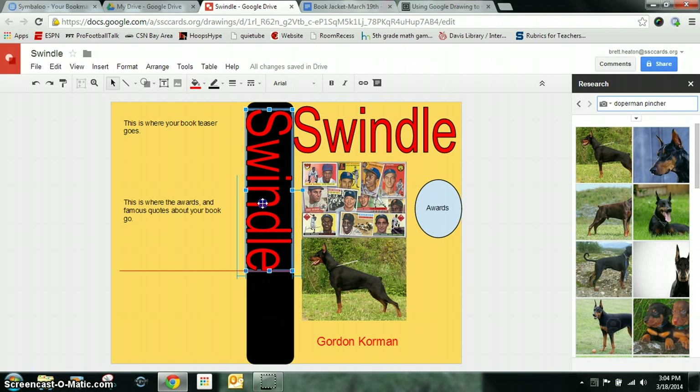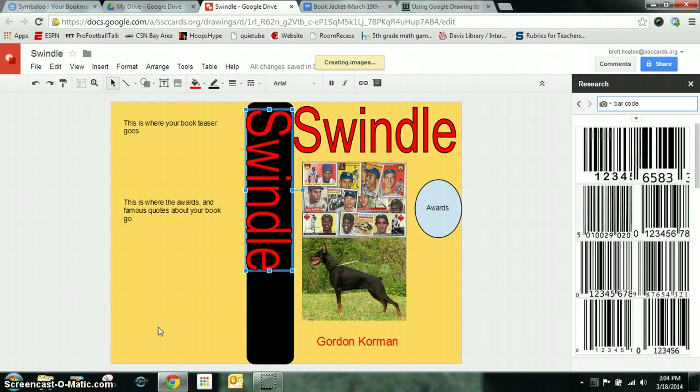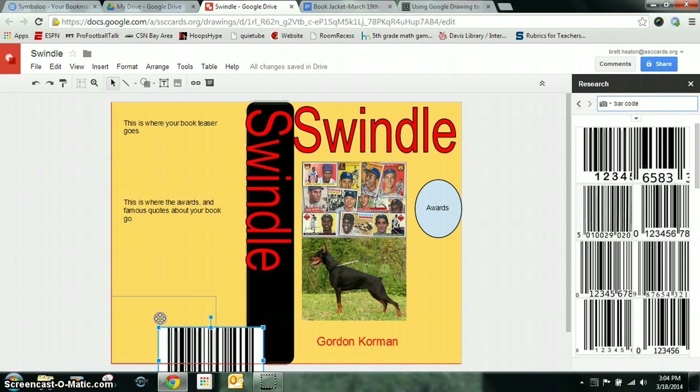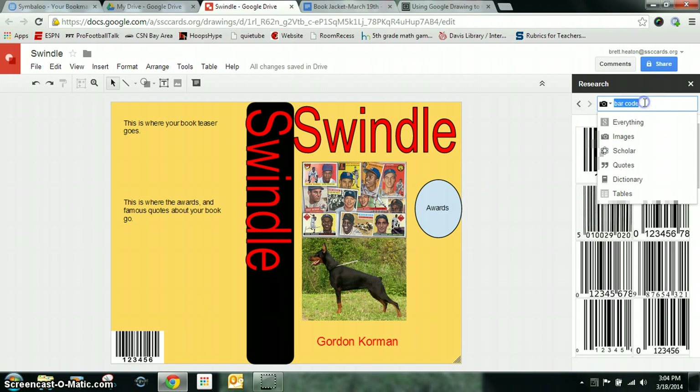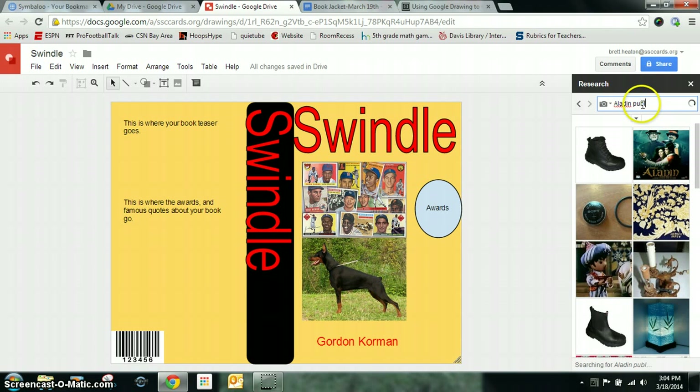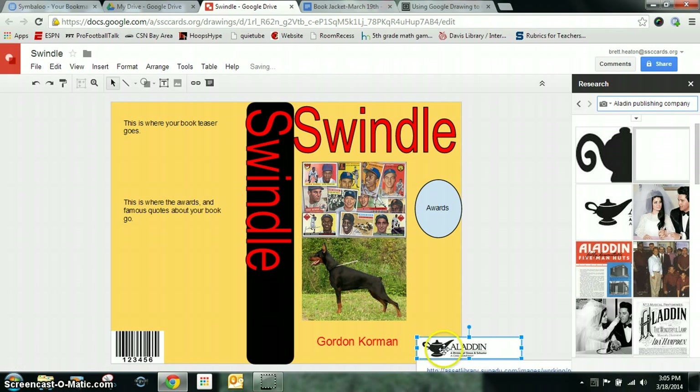I also need the publishing company, and you can find that on your current book cover. Another fun thing to put on the back is a barcode — just search for any barcode and put it back here. This is what the store uses when you purchase the book. I'm going to shrink it down since it just needs to be a small part. You can also put the publishing company logo — I believe Aladdin Publishing Company is one, and this is their symbol. You want to make it look as authentic and real as possible.